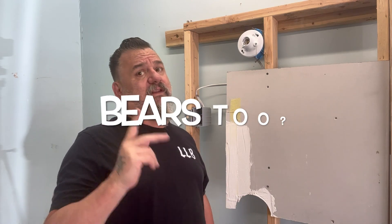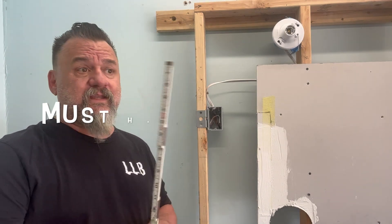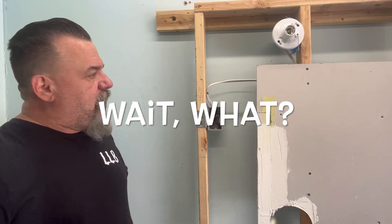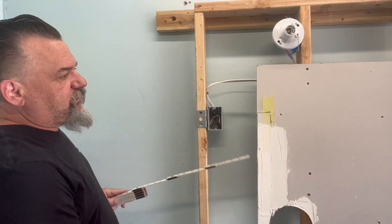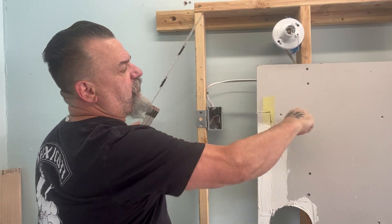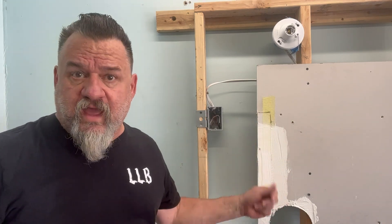If you work on a construction site, drywallers bury your boxes — it's a bear, but there are a couple of techniques. Before I use this product, let me show you how I find a box. Quick and dirty: the old man rule, or stick rule, and it is vital — you have to have one. A fish tape or tape measure bends and goes limp; this doesn't. We know from checking other boxes they're 18 inches to the bottom, 16 inches on center. I drive my screwdriver in there, feel around, and I can hear the wires. That's how a pro finds them easily without making a lot of holes.